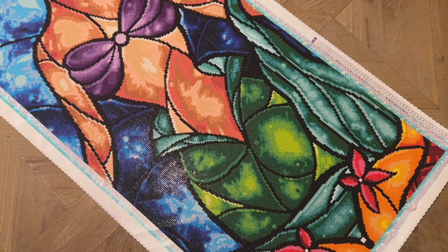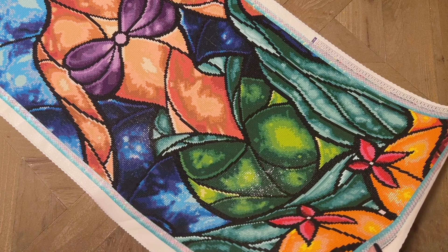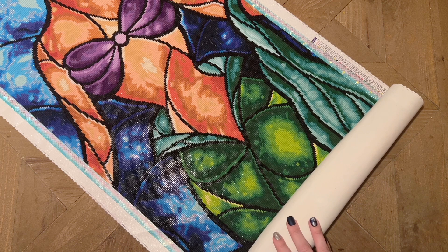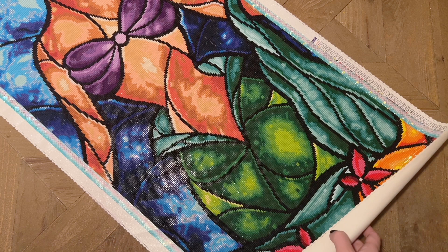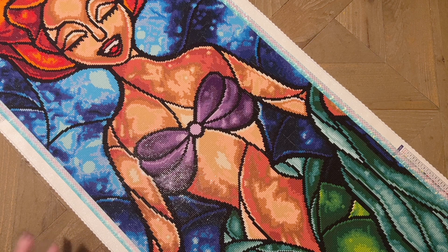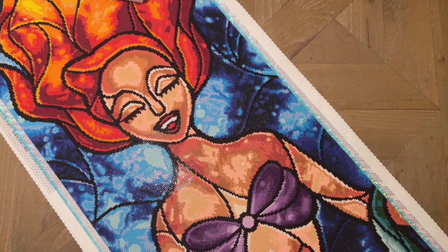It definitely has some of the hallmarks of what I call Diamond Art Club's OG kits — their older kits. With the square drills, some are a little bit finicky; there's a little variety in terms of material and shape, though this actually was not difficult to work with. Their original canvas backing feels just a little bit different — it has a different sort of texture. It's hyper soft, so so soft and plush.